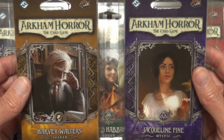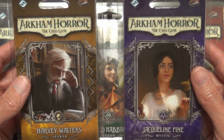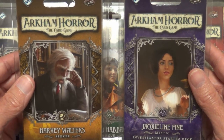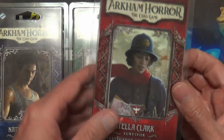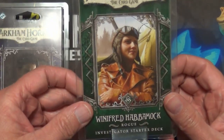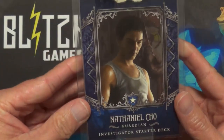We're going to take a look at these investigator starter decks for the Arkham Horror card game. These are additional characters you can play with — starter decks with extra cards for the game. The different characters are Jacqueline Fine, Harvey Walters, Stella Clark, Winifred Habamok, and Nathaniel Cho.